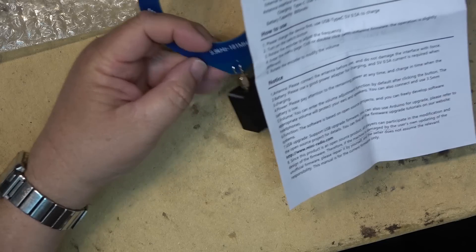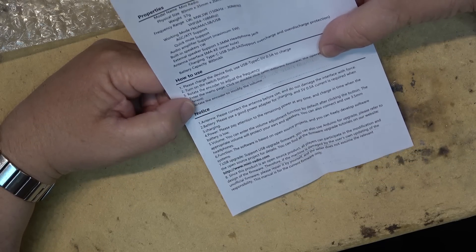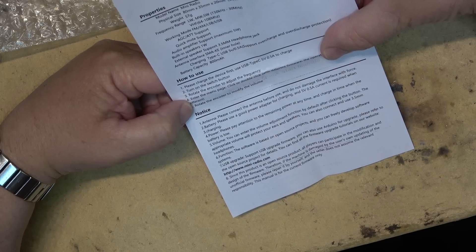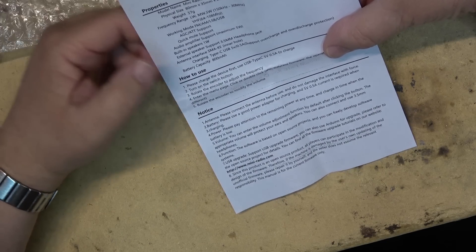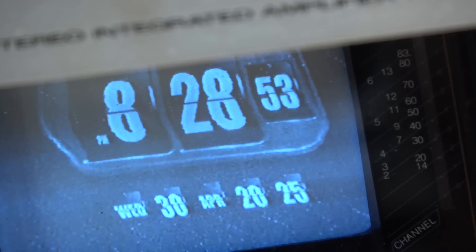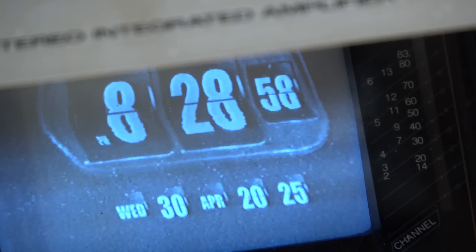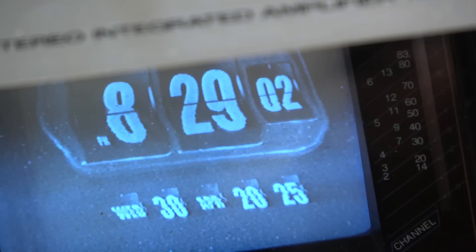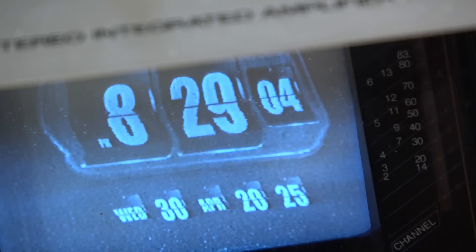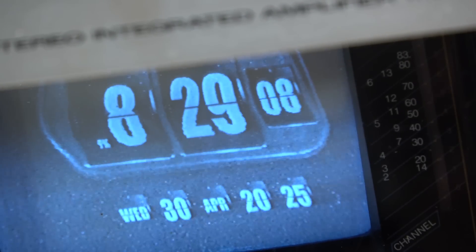This is the antenna that comes with it, but you can obviously put an external antenna on it if you want. It says please charge the device first. It's charged. We should go right when that flips over. A lot of static in here now, but here we go. Yes, my video clock is synchronized to the atomic clock.